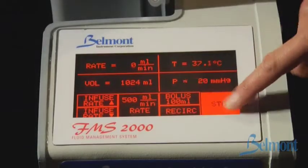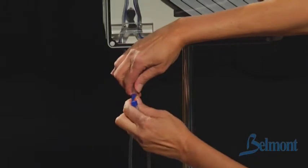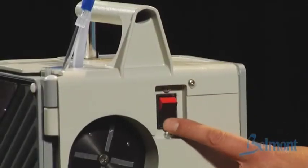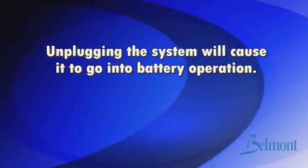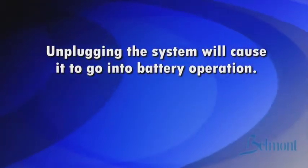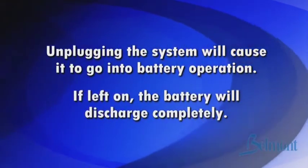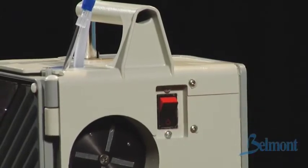Press stop to stop the pump at any time. At the end of the procedure, make sure to disconnect from the patient and power down by turning off the power switch, not by unplugging the system from the power source. Unplugging the system will cause it to go into battery operation and if left on, the battery will discharge completely. If this does happen, just turn the switch off, plug the unit in, and wait 30 seconds before powering up again.